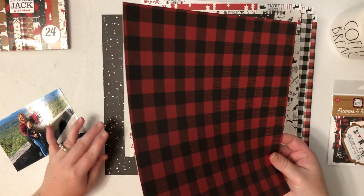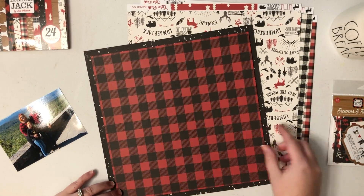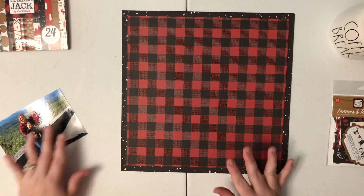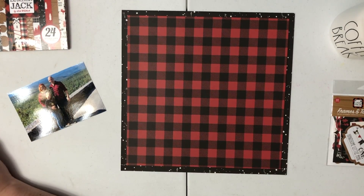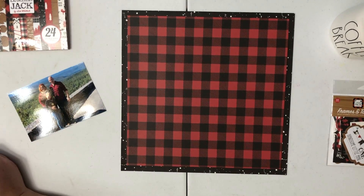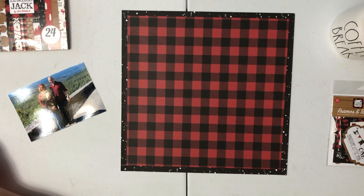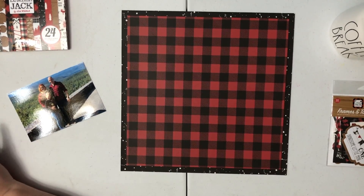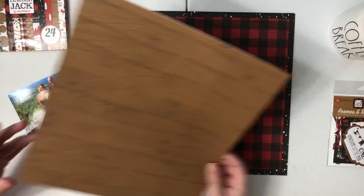Hello everyone and welcome back. Today I have a video using the Echo Park Little Lumberjack Collection. I picked this up at a local scrapbook store probably in October or November and this is the first time that I'm using it. I didn't buy the whole collection — I bought a couple sheets of the 12x12 papers, the 6x6 paper pad, and one pack of the ephemera, and then I'm going to pull in some things from my stash.